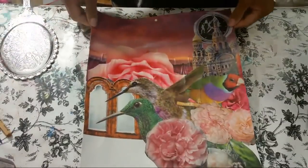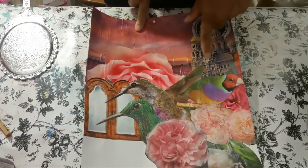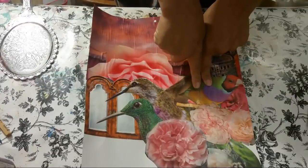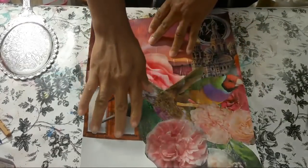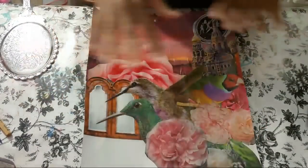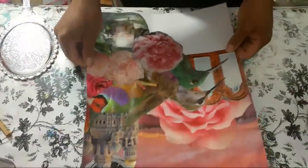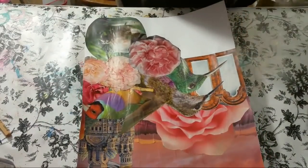I went ahead and collaged the sky, this clock, this castle, this big rose, these two hummingbirds, this little bird here - parakeet, I'm not sure - roses, this little closet, and a bottle down here. All of this is going to change with paint; it's going to become one little fantasy world.